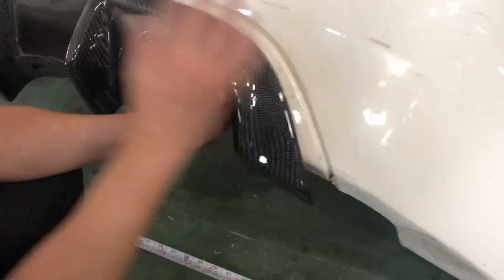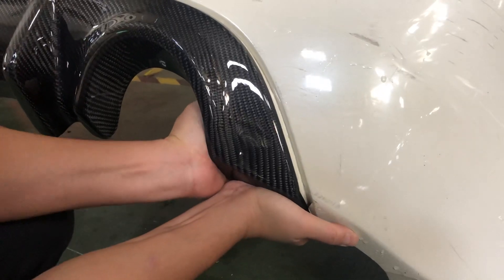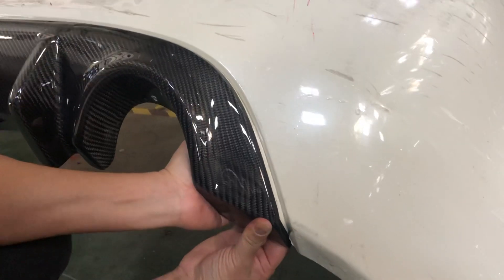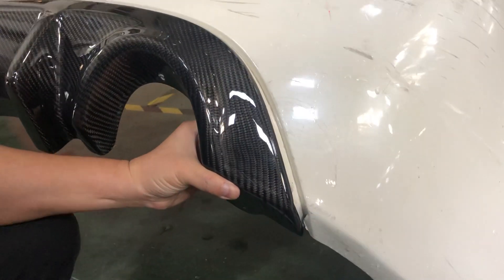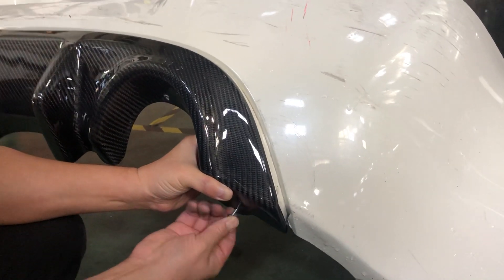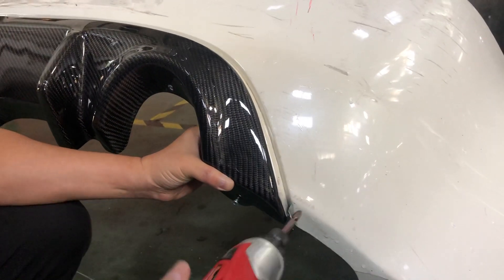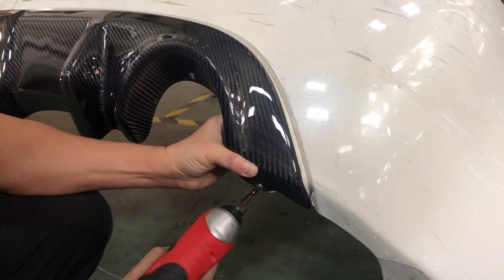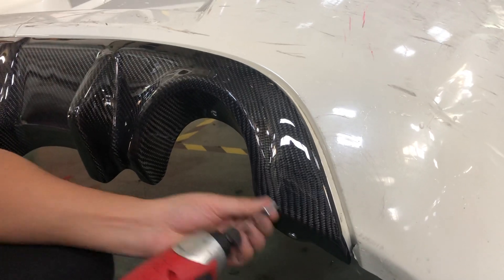Now do this on each side. You can see how it sits like this. Then just put the provided screw in here and go ahead and screw it on, and screw another one in here as well.